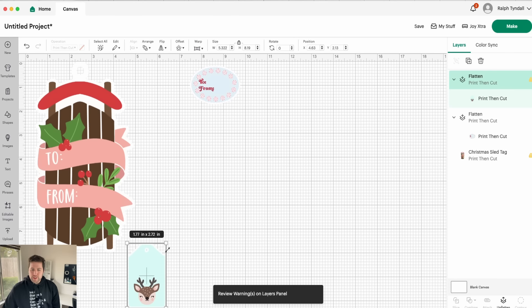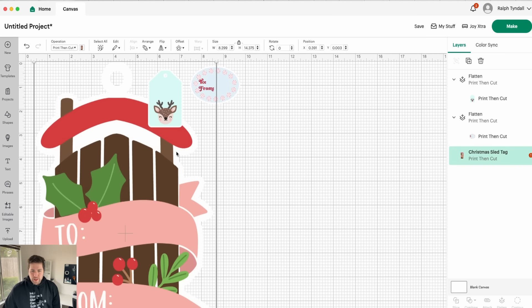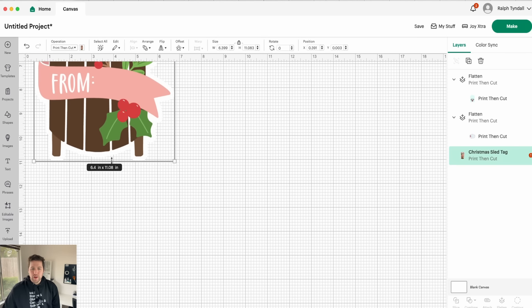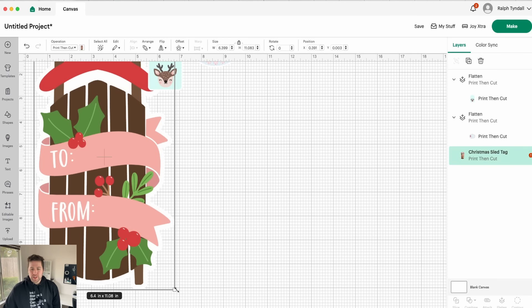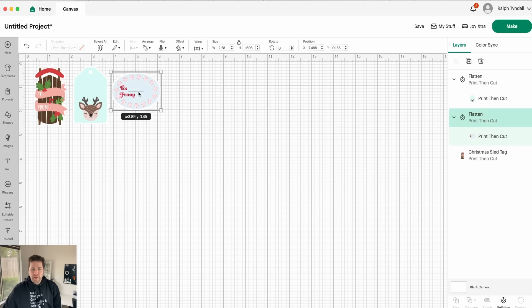And then we'll resize this one. It looks like this design already has that white border around it, so that's perfect — I don't even have to worry about adding a border to this one. I'm just going to size it down. Okay, so I've got three stickers ready to go. I'm going to add a few more and then I will meet you right back here.